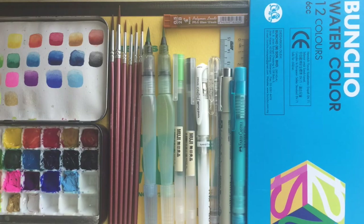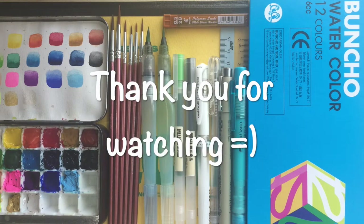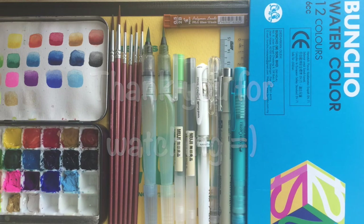That's all for the art supplies that I currently use. Thank you for watching my video. Please like, comment and subscribe to my channel. Don't forget to hit the bell button for my new video updates. Also do follow me on my Facebook and Instagram. I'll see you again!